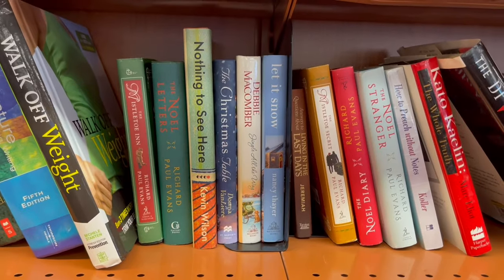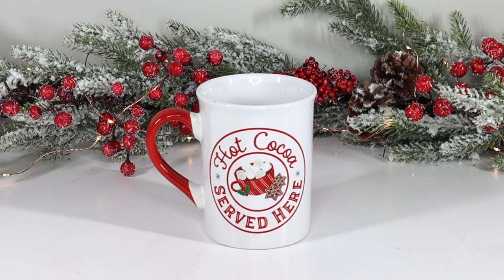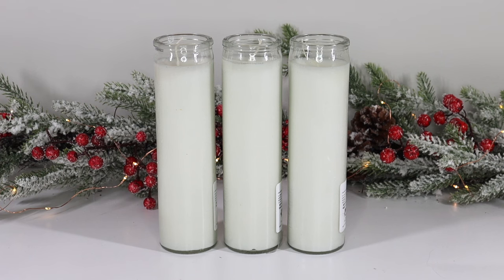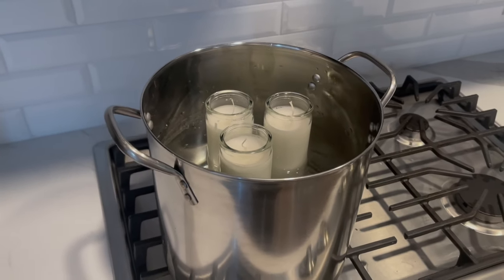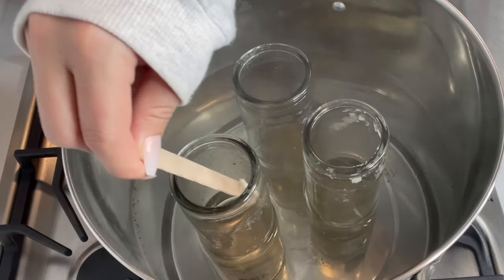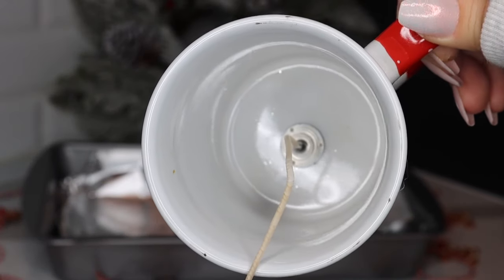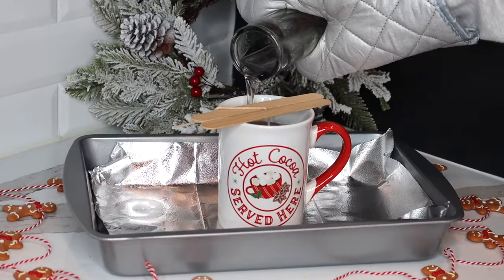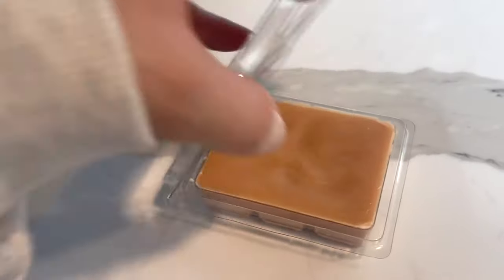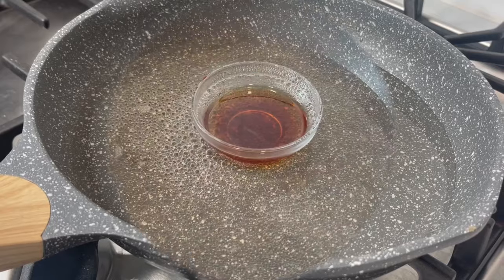Sometimes thrift stores will even have the Christmas books separated, like my local store did, making them really easy to find. Every Christmas, Dollar Tree has new Christmas mugs — this one is my favorite for this year. When I found it, I knew exactly what I wanted to do with it. I picked up three of Dollar Tree's tall glass candles and melted them in a stock pot on low heat. I recommend low heat — it takes longer but gives great results. If your water starts to boil it's way too hot. You can reuse the wicks from your Dollar Tree candles or buy new ones from a craft store.